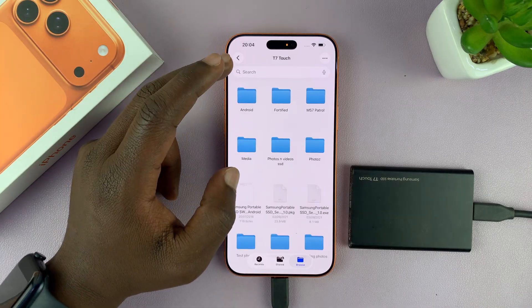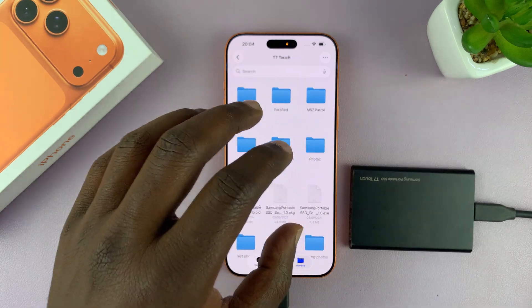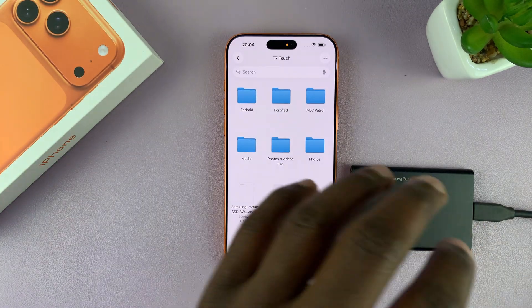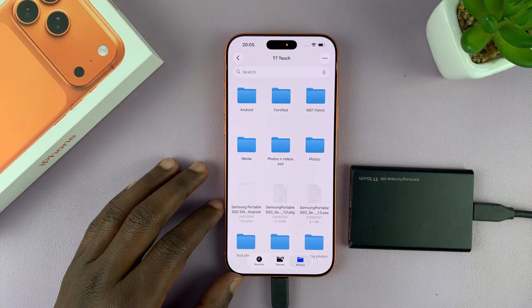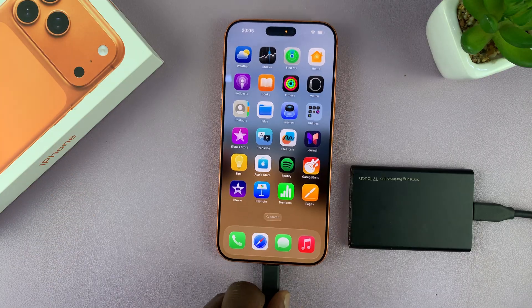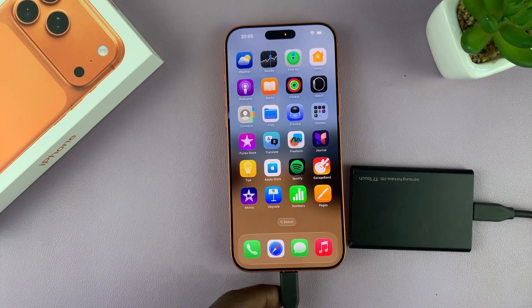If you want to, you could transfer files and folders from the phone to the hard drive, or from the SSD to the phone — but that's another video. As far as connecting goes, that's how to do it. Thanks for watching, and good luck.